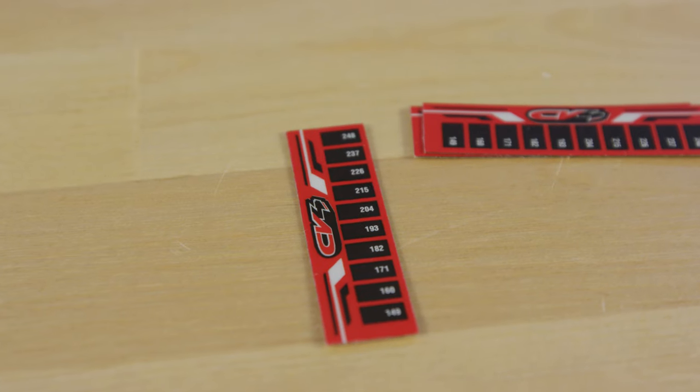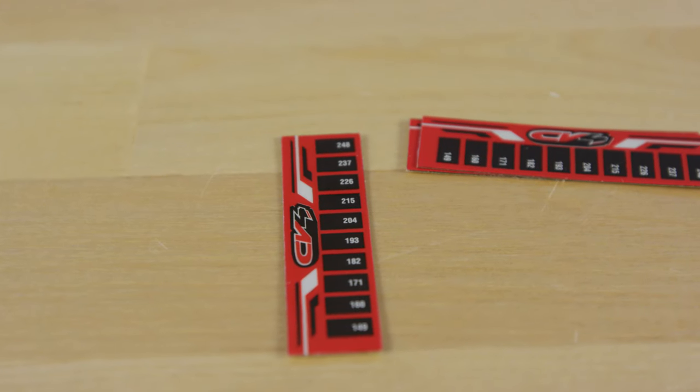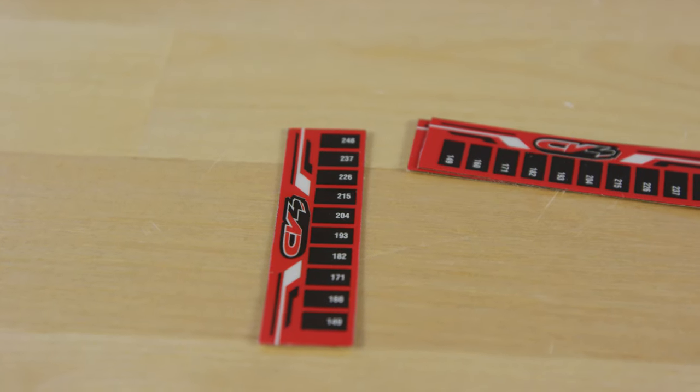Also available from CV4 are stick-on temperature strips. These temperature strips can stick on the radiator, shock body, or wherever you need to monitor temperature. The temperature ranges from 149 degrees Fahrenheit to 248 degrees Fahrenheit.